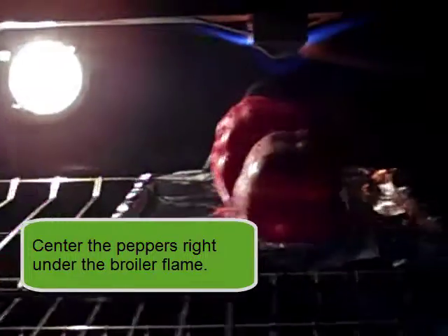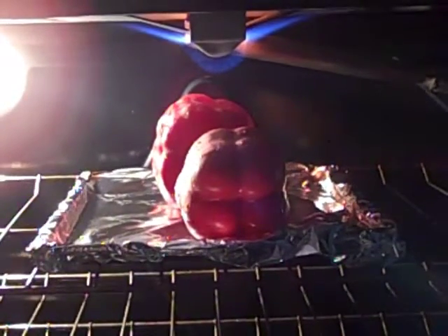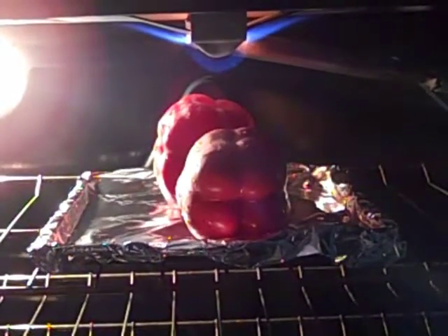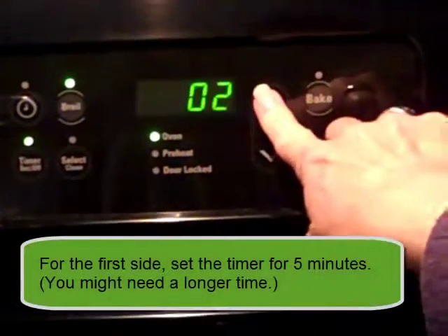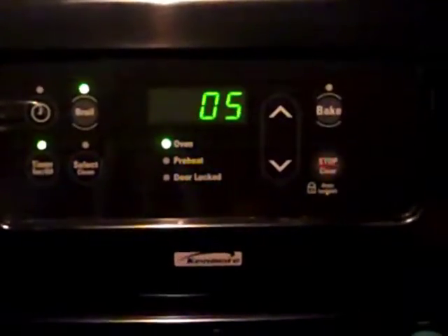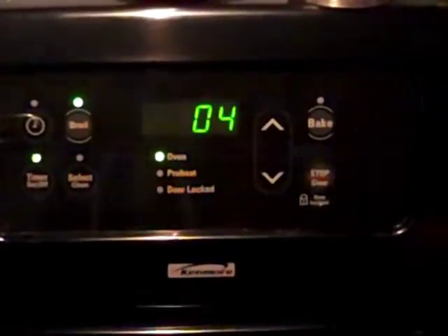My flame goes from the front to the back, so I'm putting the red peppers right under it. The first time I broil them is going to take the longest, so I'm setting a timer for five minutes and I'll check it at four. The first side takes the longest, then we'll take a look — if they're looking good we'll turn them to the next side, or if not, we'll add another minute.